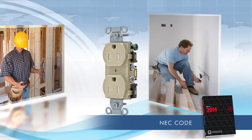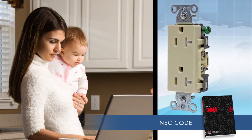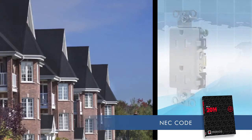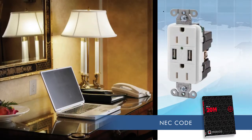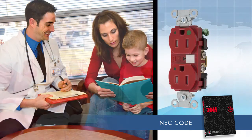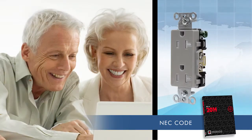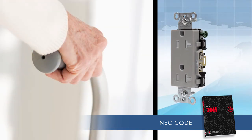The National Electrical Code calls for tamper-resistant receptacles in residential settings such as single-family homes and multifamily housing, hotel rooms, classrooms with young children, pediatric health care, dorm rooms, and child care facilities. They're also ideal for assisted living facilities, where the ease of plugging in a device is appreciated by individuals who may have difficulty gripping and putting insertion force behind a plug.